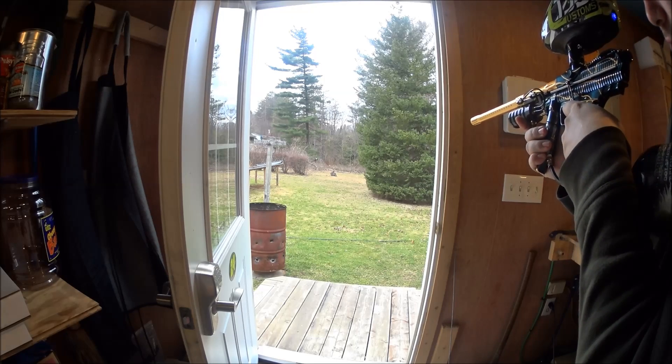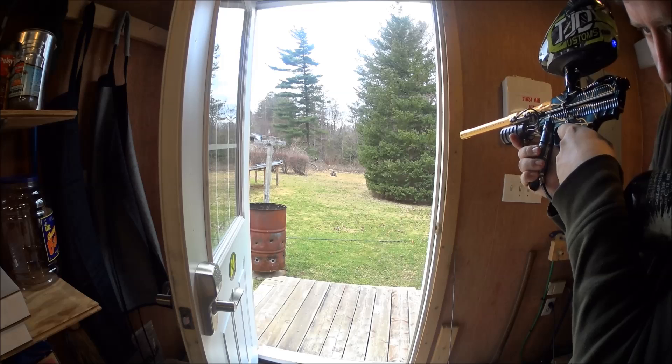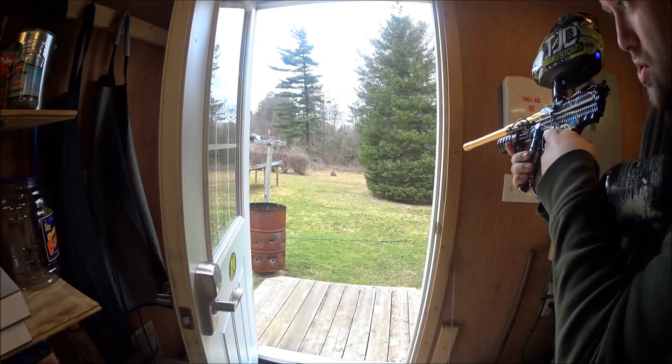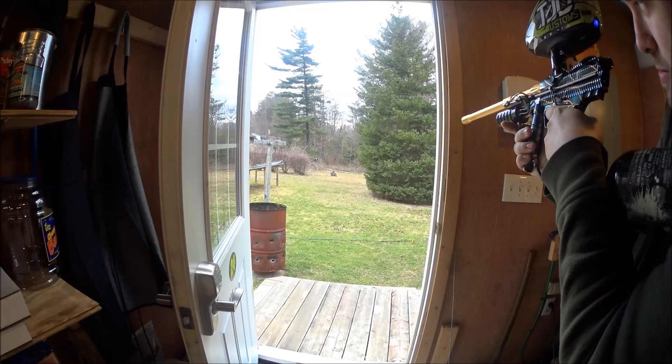Remember, if this thing isn't very accurate, it's not because of the gun. It's going to be because of the year-old bargain basement cheapo paint that I'm using to just test guns and make sure the paint comes out the barrel. Okay, here we go.